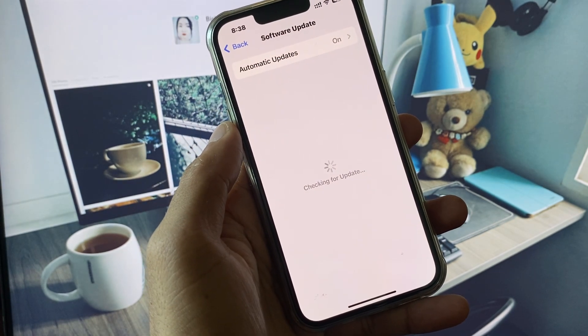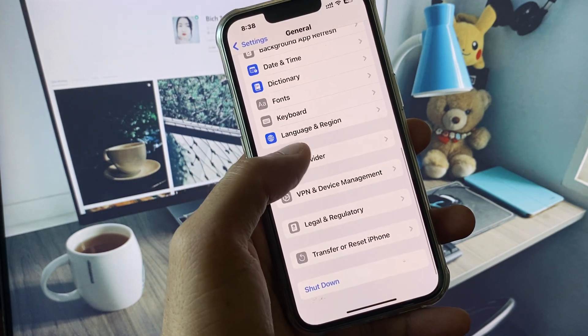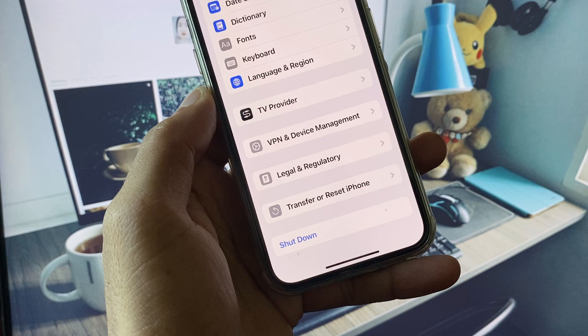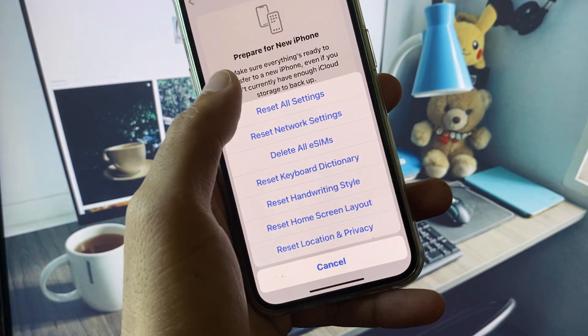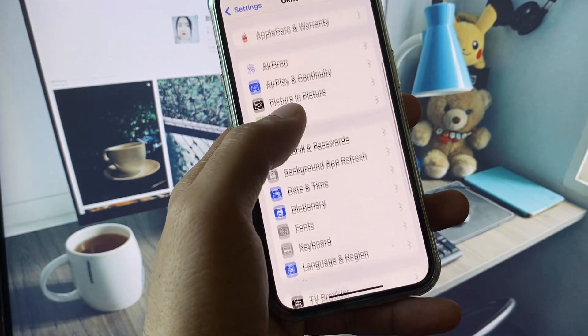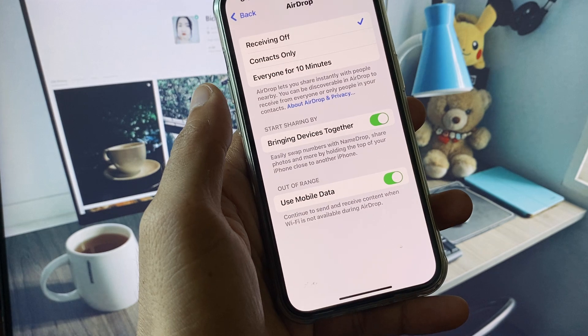If the problem is still not fixed, go to Settings, tap General, and check for a software update. Update your iPhone to the latest iOS version. Then go back, scroll down, tap Transfer or Reset iPhone, click Reset, and select Reset All Settings. After this, check if AirDrop is working fine.